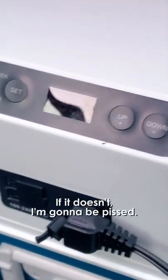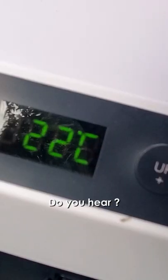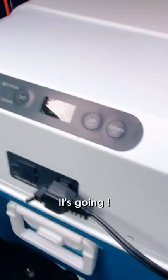Okay, not too much smoke yet. Let's turn on the fridge and see if it turns on. If it doesn't turn on, I'm gonna be pissed. Okay, let's turn it on. It turns on! You hear? Oh, it's going on. Oh, the fridge is on!